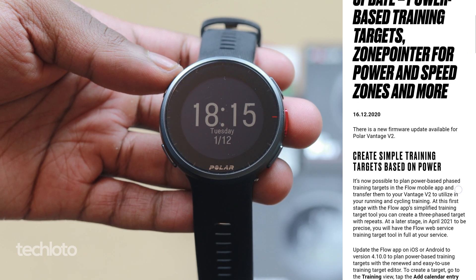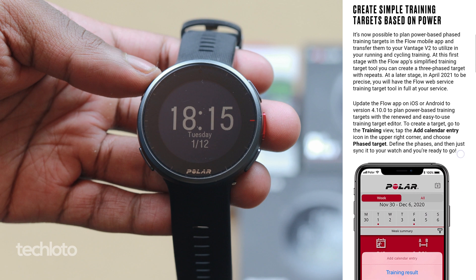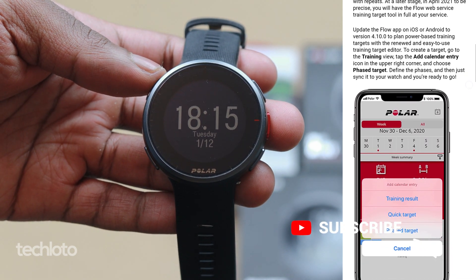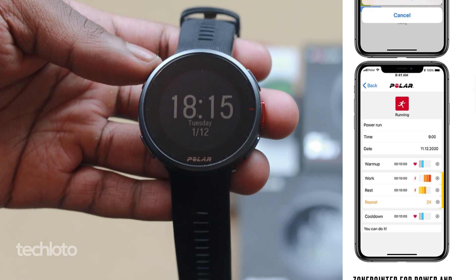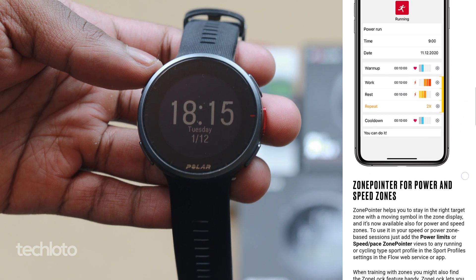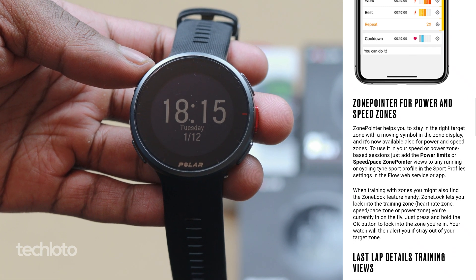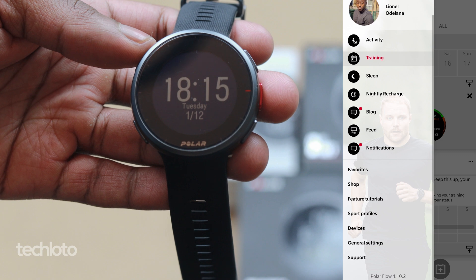With this update, you may not really notice the difference because none of the menus have really changed. So when I say power-based training targets and zone pointer, you probably don't think that's very exciting — but it really is good. I've always looked at how this watch can be useful for people doing things other than cardio-based activities. Well, luckily, you can now create power-based training targets. Here's how to do it.